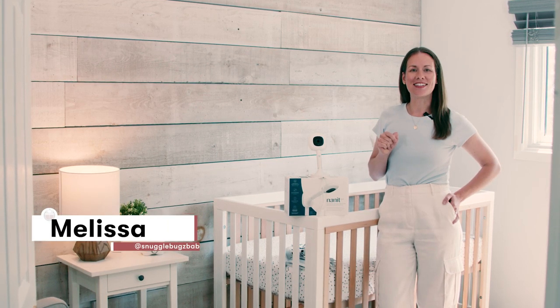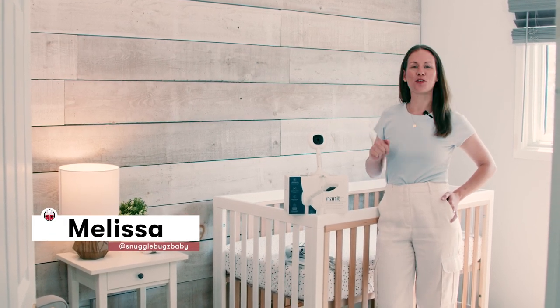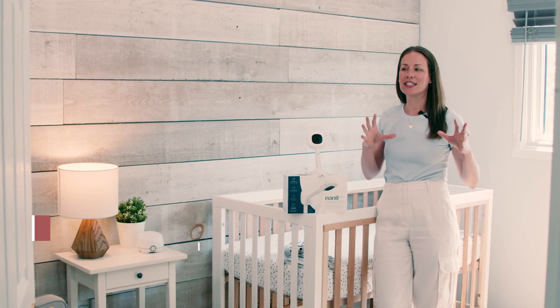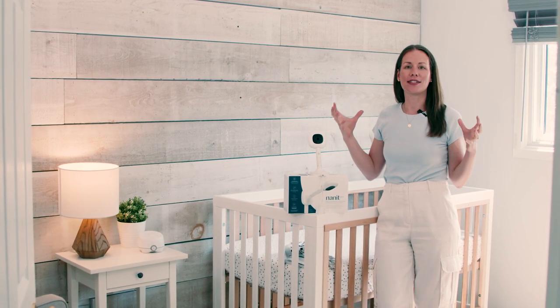Hi friends, it's Melissa here with Snuggle Bugs. Welcome back to our YouTube channel where we talk all things product reviews, comparisons, anything to help instill confidence in your parenthood journey.